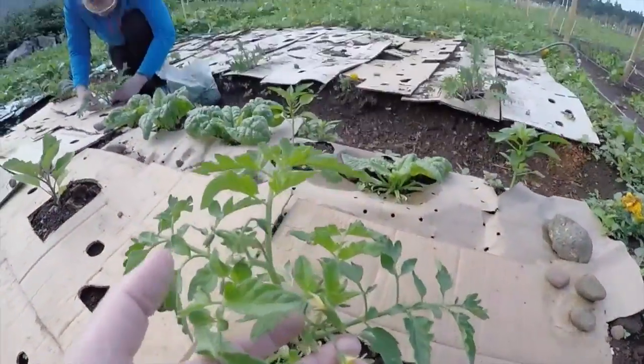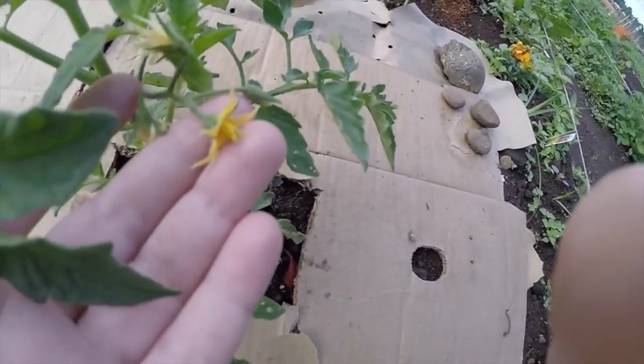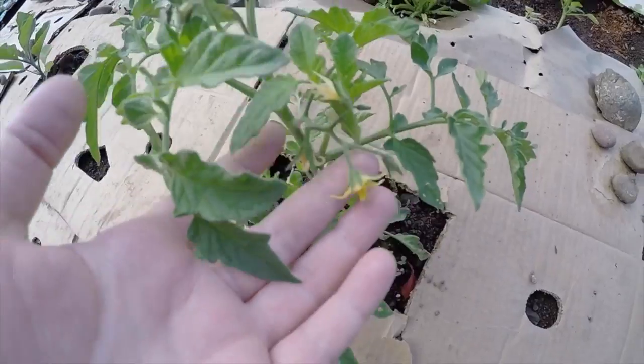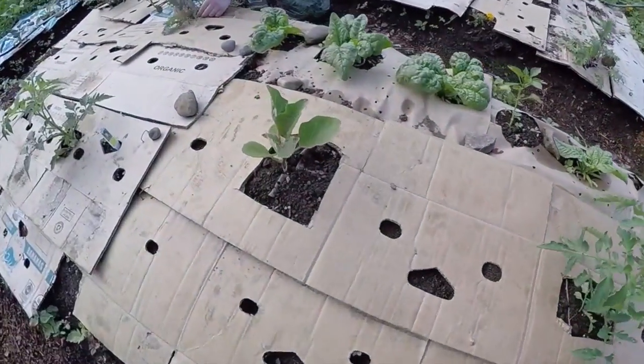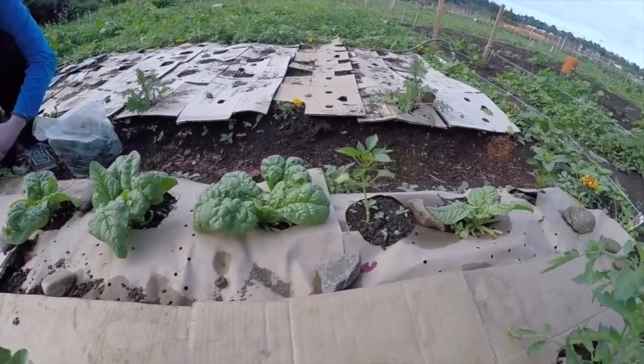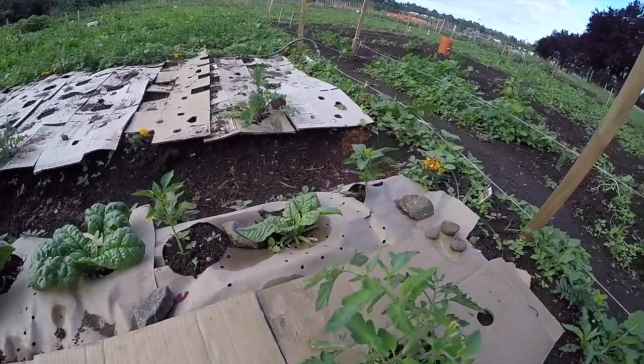The tomatoes are starting to get some little blossoms. Eggplant is in there too. The spinach has grown back very, very quickly, and our peppers are doing okay too.